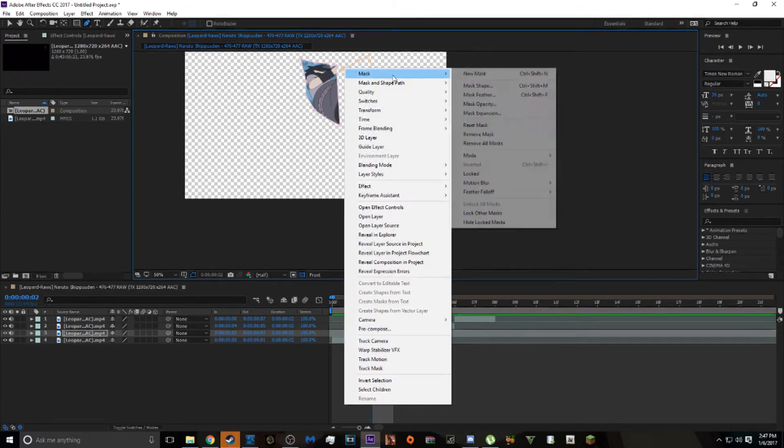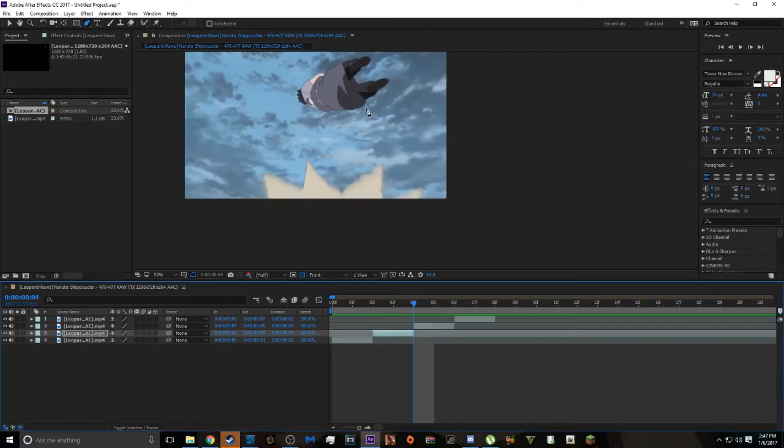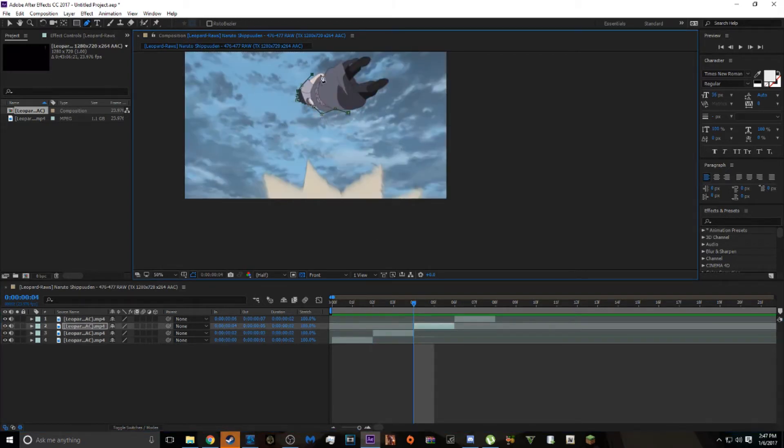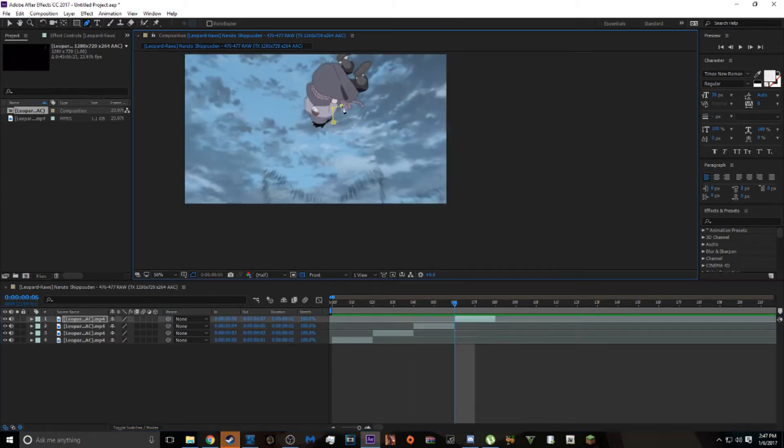Alright, so that's how you really start masking generally. This is obviously a really trashy mask — I was rushing. See how the movement in the background doesn't affect the mask at all? So that's basically how you just cut it out.